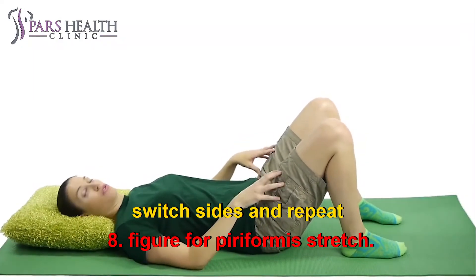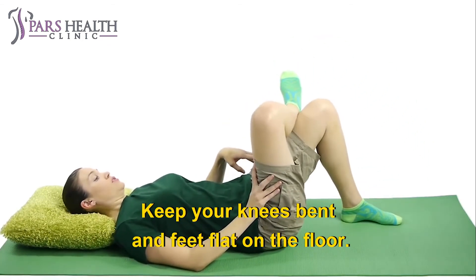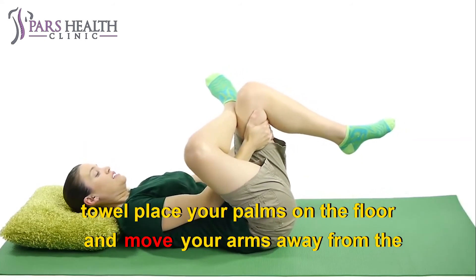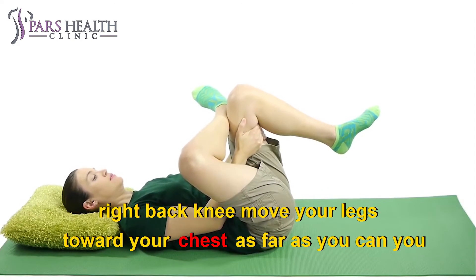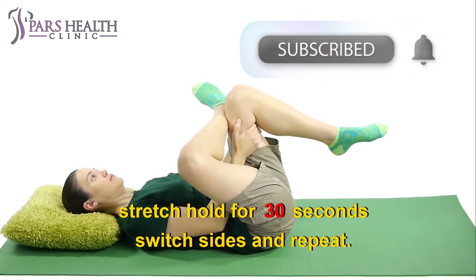8. Figure 4 piriformis stretch. This exercise reduces hip injury. Do it 2 times per leg. Lie down on your back. Keep your knees bent and feet flat on the floor. If you find this hurts your back, you can do this on a yoga mat or towel. Place your palms on the floor and move your arms away from the body. Move the left ankle onto your right bent thigh. Lift the right foot off the ground and clasp your hands behind your right bent knee. Move your legs toward your chest as far as you can. You should feel this stretch in the back of your right leg. As this stretch becomes easier, try straightening out the right leg for a deeper stretch. Hold for 30 seconds. Switch sides and repeat.